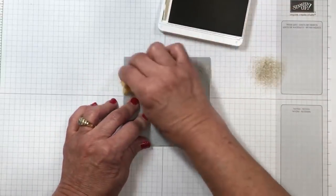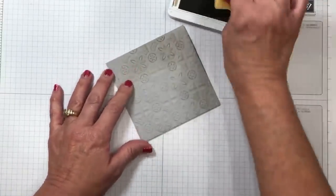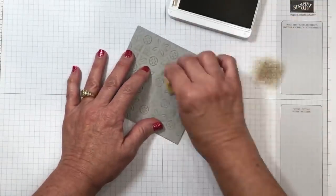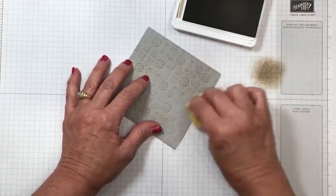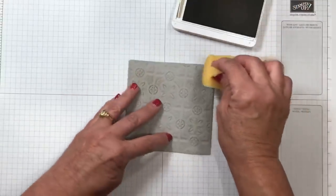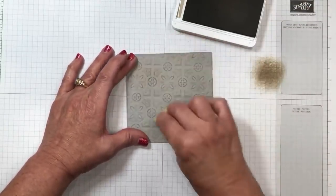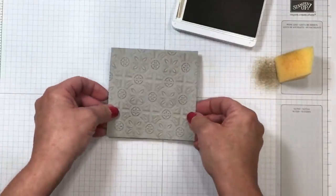Look at that perfectly crooked background — but I have a feeling by the time I'm done it's not going to be so noticeable. The distressing is bringing out the impressions from the folder. This is really simple — something even the kids can do. If you're working in assembly-line fashion for your holiday cards and you've got kids, put them to work! We've added a little bit of distressing — not heavy, but just enough to bring out the texture.